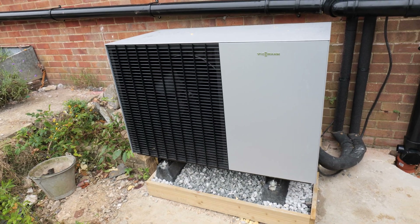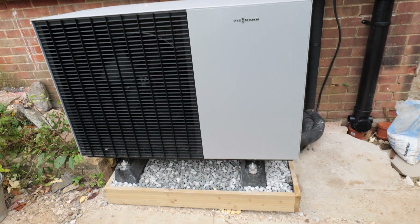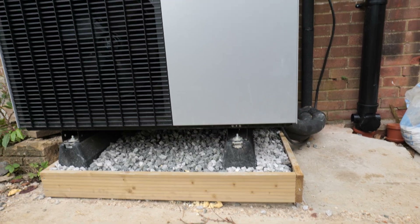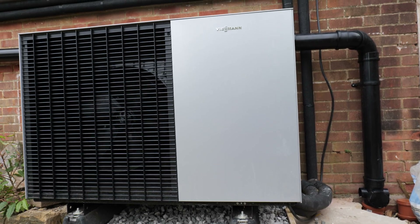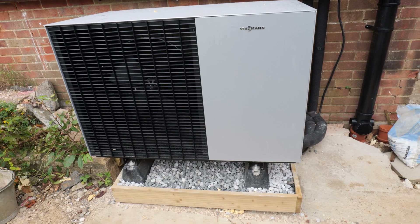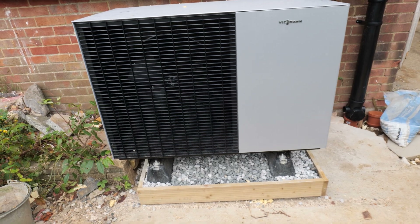The first thing is I'd definitely recommend taking it out of the box when you lift it. It does come with some really good straps which are located underneath - they're not on there now because I've removed them as it's all commissioned. It makes it a lot easier; you can get four people around it and lift it into position. We were carrying it inside the box to try to protect it, but it does make it a lot more difficult.